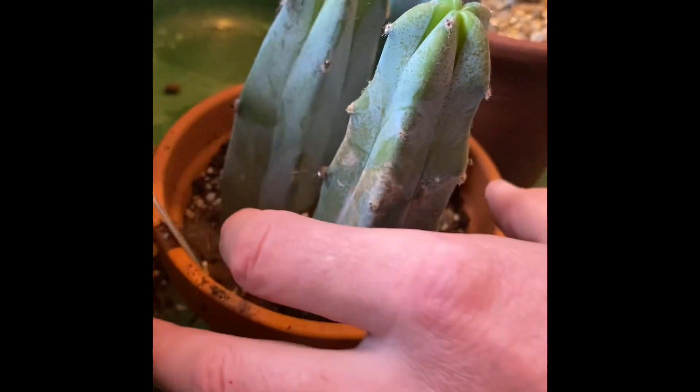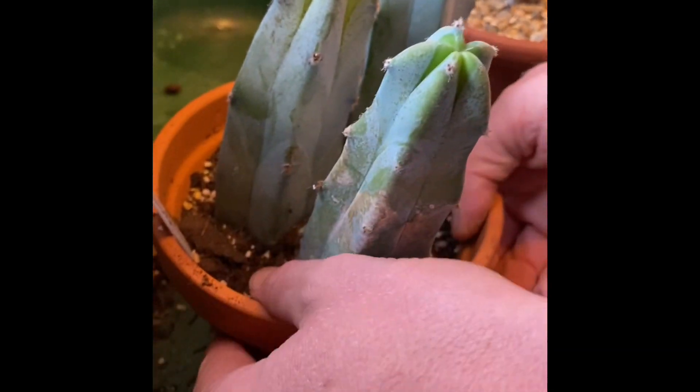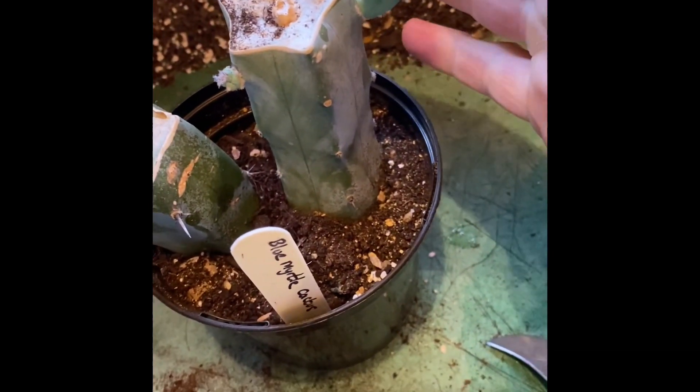You would take the cuttings in the spring or summer, not in the autumn time. We're just into September now — you do this in the spring and summer — but because it's a bit of a demo, I'm going to do a cutting today.